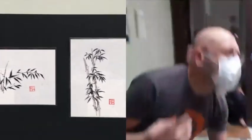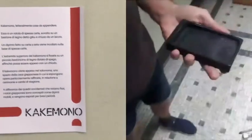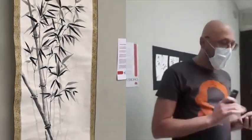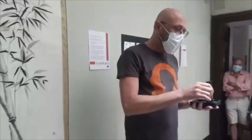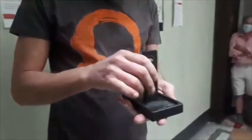Il sumi si usa insieme alla pietra, uno degli altri quattro tesori. Questa pietra, che può essere di diverse misure, si chiama suzuri in giapponese; noi la chiamiamo pietra di scisto, appartiene alla famiglia delle arenarie. Si mette un po' d'acqua sulla pietra, si prende il sumi e si inizia a sfregarlo; questo lentamente si scioglie e va a raccogliersi nella parte in pendenza, formando l'inchiostro.